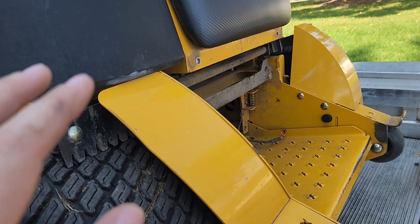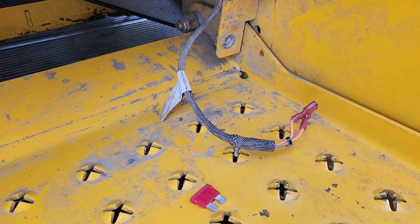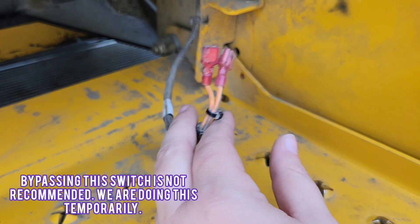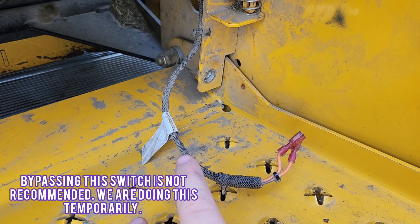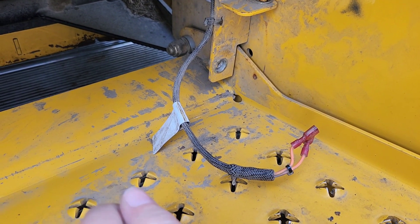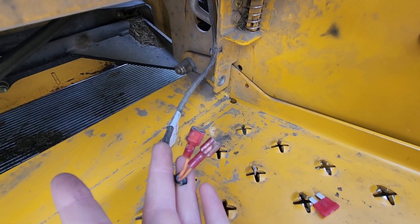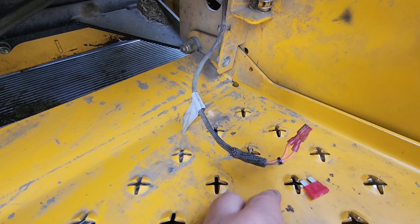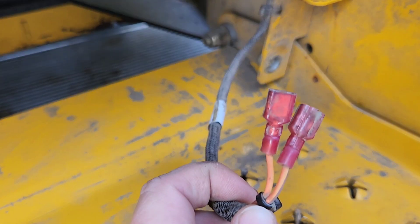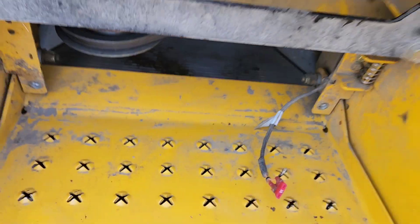We're going to bypass it completely just to verify that this is actually the problem. We do not recommend doing this because this is a safety feature and you are essentially disabling it — this is just to bypass it temporarily until we get the part in the mail. These two wires need to complete a circuit, so we're going to put this fuse in there, connect them, and see if that fixes the issue. I connected the fuse — let's go ahead and turn it on and see if it works.